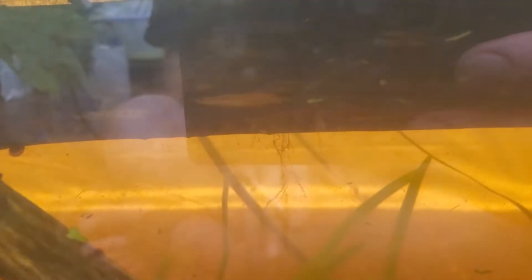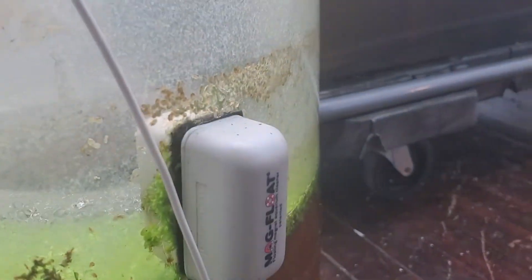We just saw a shrimp go down and hide. If I can facilitate, I'm good to go y'all. And baby snails — look, someone's trying to get some attention — but all these baby snails are getting born and they're keeping my glass clean.